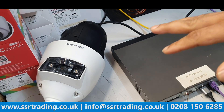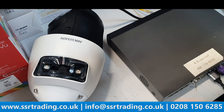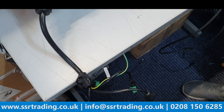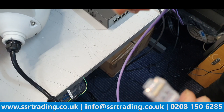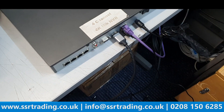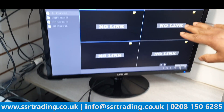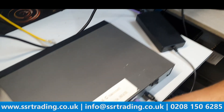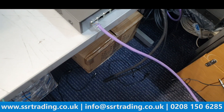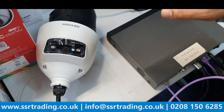We've finished the unboxing and are now adding the camera to our NVR. We have an Ethernet network cable connected. We're using port number one of the NVR. The NVR is online and we're now connecting the PTZ camera to port number one. This PTZ camera may take a couple of minutes to appear.